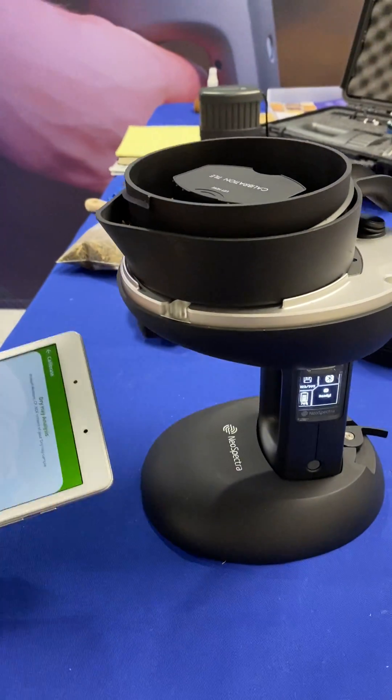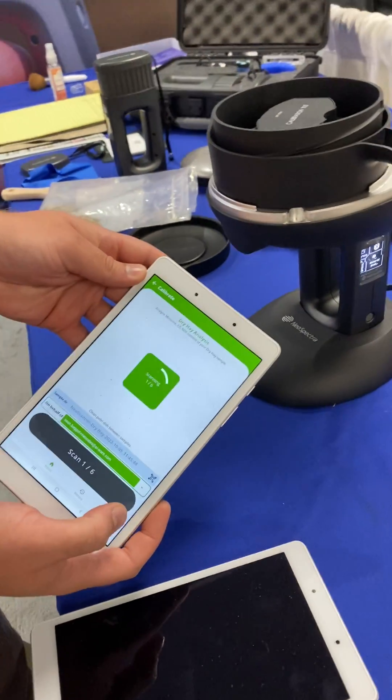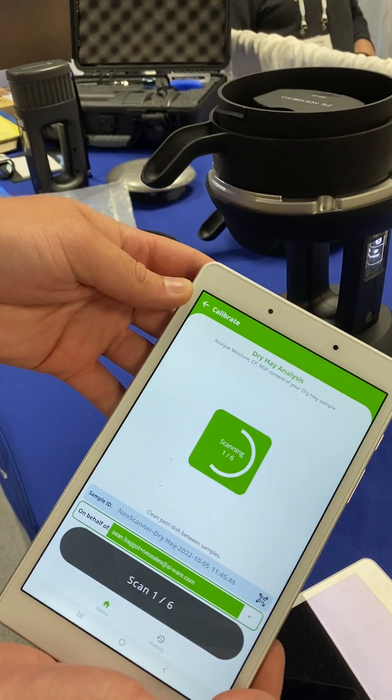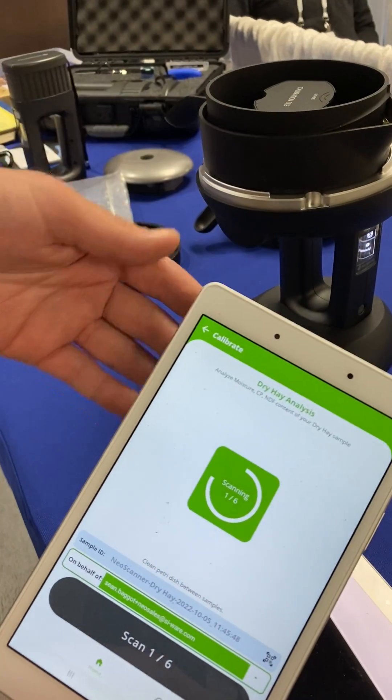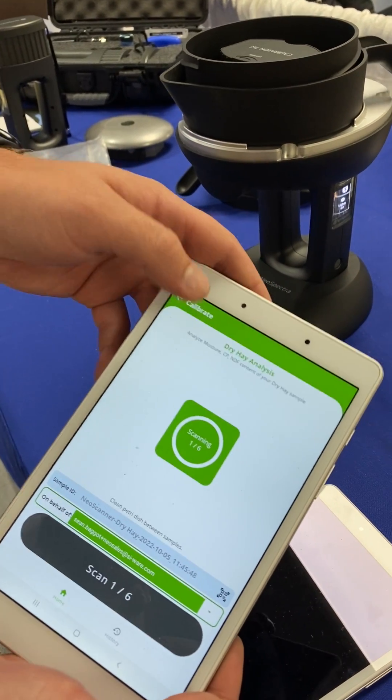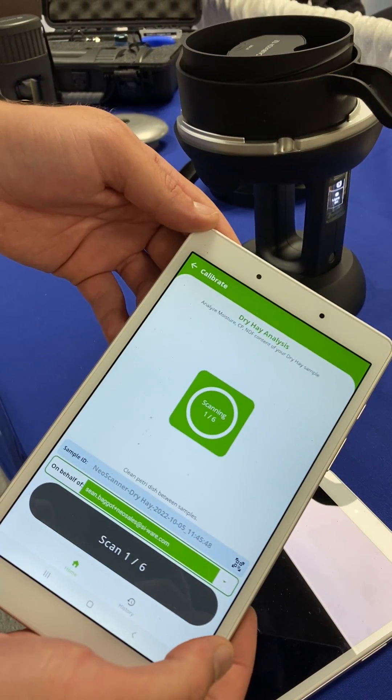Inside the mobile app we'll go ahead and click scan, and this will run through six sub-scans and then average those together to give you your final result. This calibration is testing for moisture, crude protein, and neutral detergent fiber.